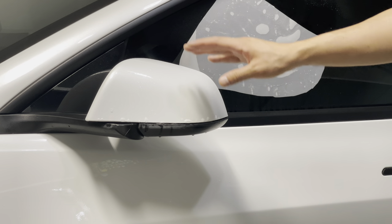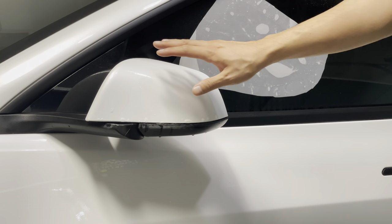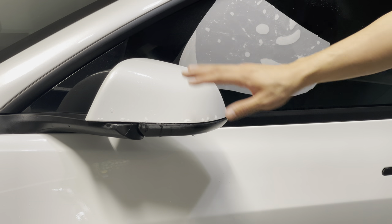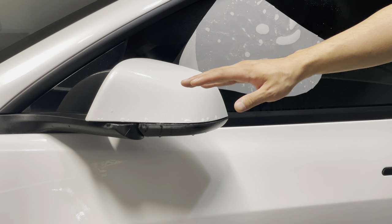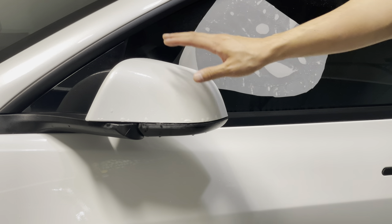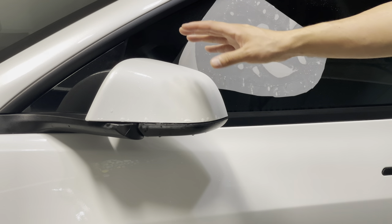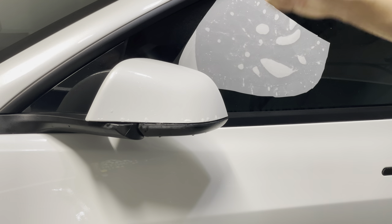After washing, clay bar the car, then do paint correction — you can buy compound online or at your auto parts store and just buff out any scratches or swirl marks. You can skip that whole process, but it's preferred to preserve your paint. If there are minor swirl marks or scratches it won't damage anything, but for best results a two-step paint correction is what most people would do.